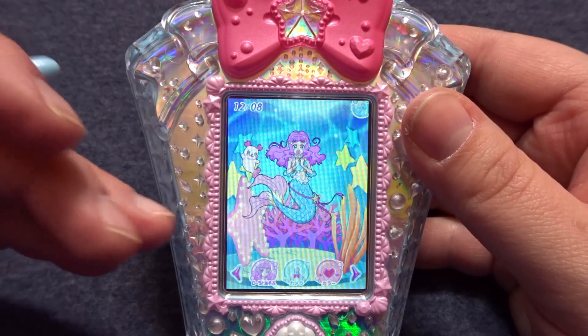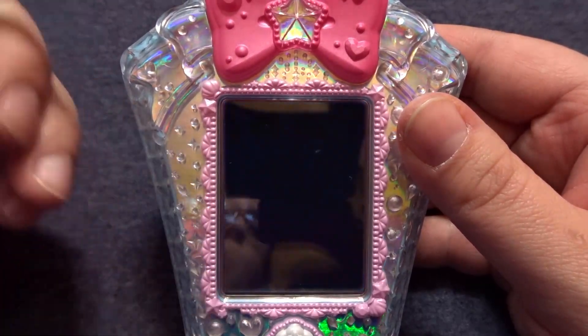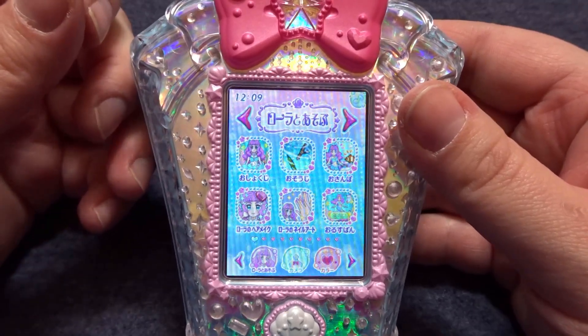Once you're on the first screen, go ahead and click this first menu icon right here. This is 'play with Laura' and this brings us to the menu of all the different things that we can do with Laura.